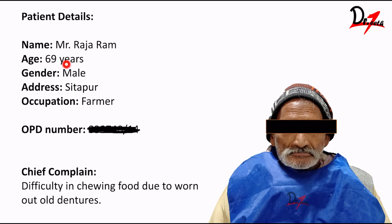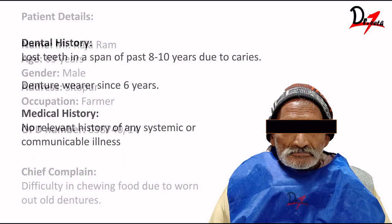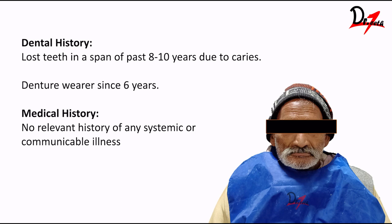A 69-year-old male patient, Mr. Rajaram, reported to the department with the chief complaint of difficulty in chewing food due to a worn-out old denture. He is a farmer by occupation and lives in Sitapur. His dental history revealed that he lost teeth over the past 8 to 10 years due to caries and has been a denture wearer for 6 years. Medical history: no relevant history of any systemic or communicable illness.